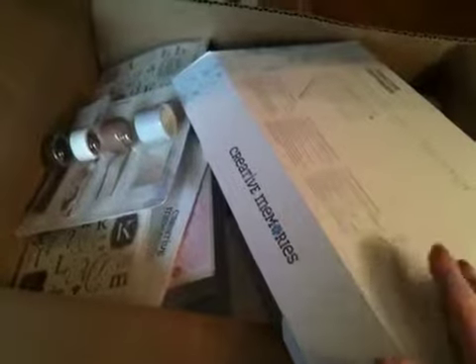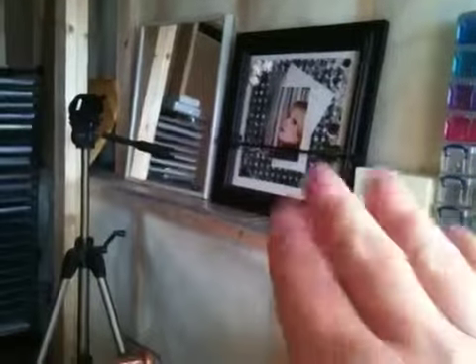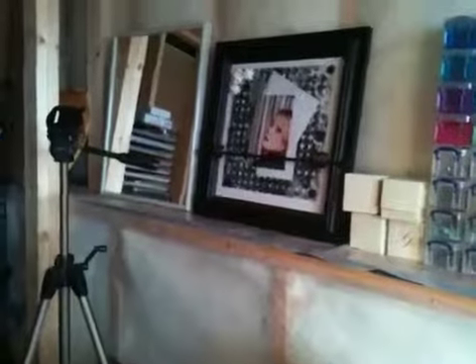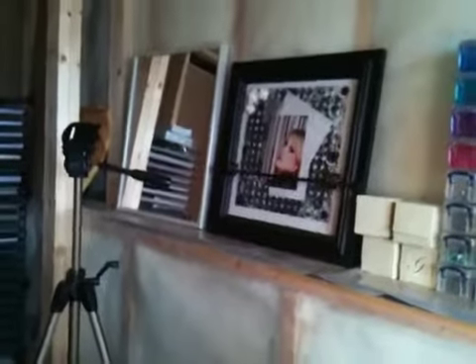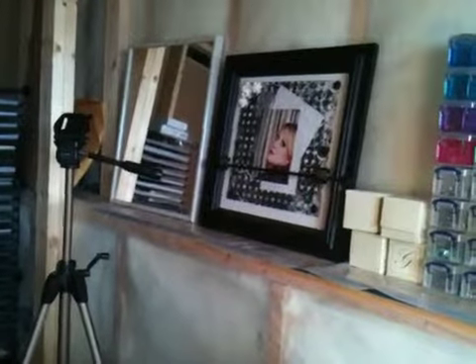Hi everyone, it's Becca. I'm back with my Creative Memories haul that I said I was going to show you. The whole reason this order was placed is because my neighbor ordered a couple of these picture frames — the ones you put your scrapbook layouts in. My mom had ordered one as well, so I figured I might as well order some stuff and we can all order together.